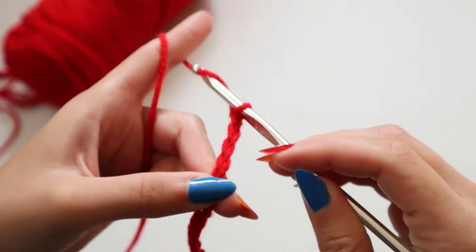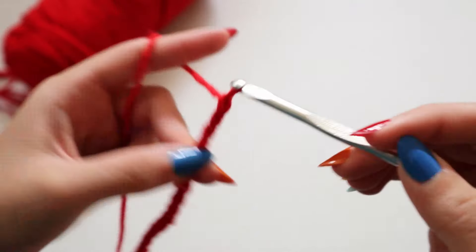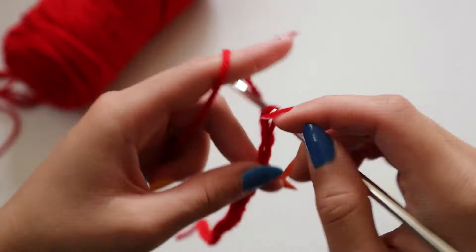Hey there, it's Crystal Everdeen and today I'm going to share with you how I crochet this multicolored cardigan. I've always wanted a rainbow cardigan but I couldn't find any that I actually liked, so I decided to make my own. If you want to make your own rainbow cardigan, you're going to need an array of colors starting with red.